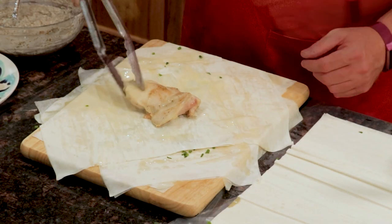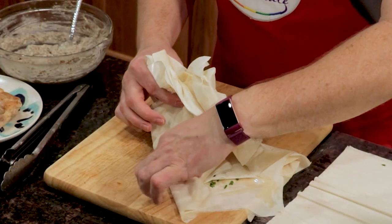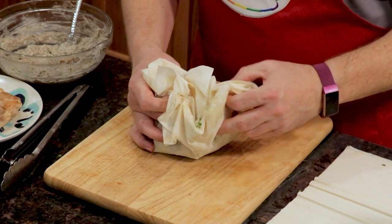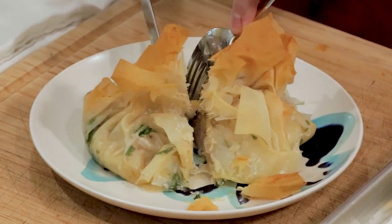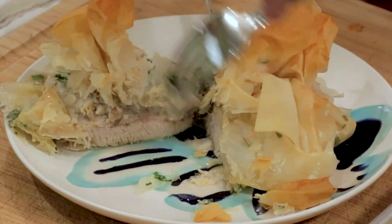Chicken wrapped in phyllo, or what I call chicken in a purse, uses boneless chicken thighs with herbs and cheese all wrapped up in phyllo like a pretty package. Your guests will think that you were in the kitchen for hours.